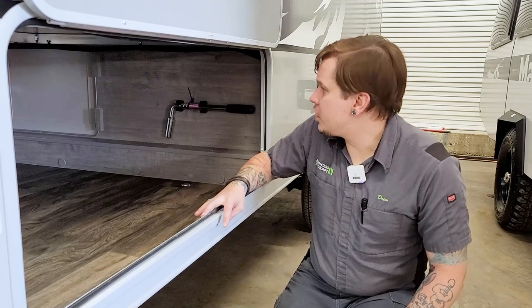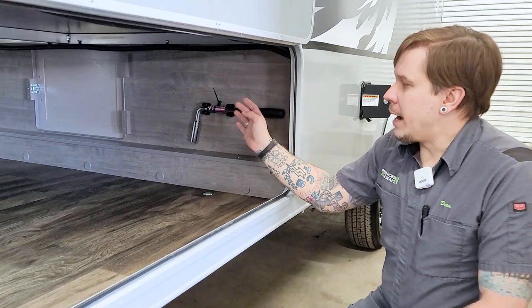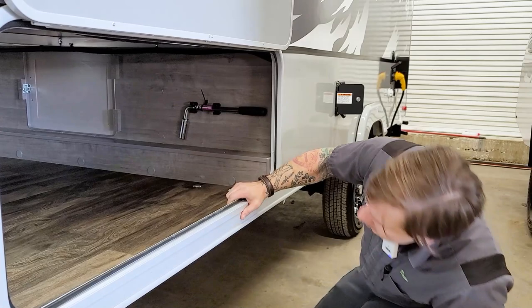We also have a three-quarter inch lug wrench here, which will aid you if you need to do any tire maintenance going down the road. A lot of people don't carry that kind of stuff with them, so it's nice to have a standalone mount here in the camper. We'll talk about the spare tire location when we get to the other side of the compartment.